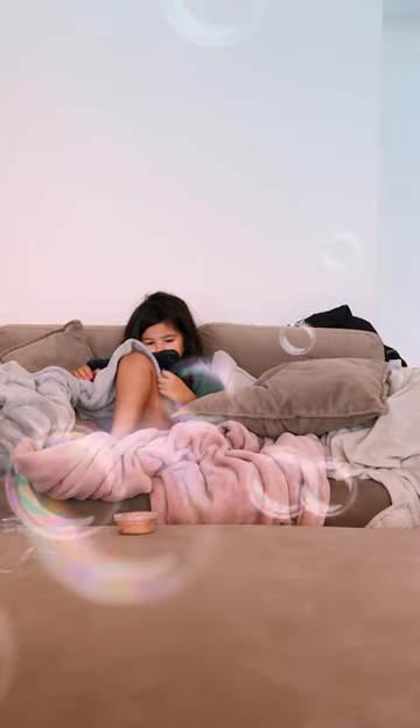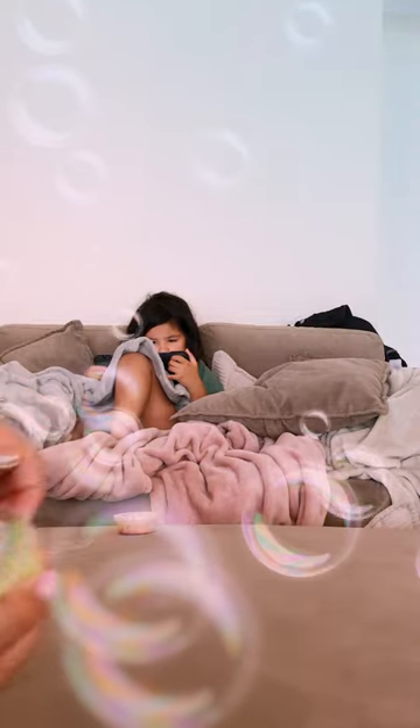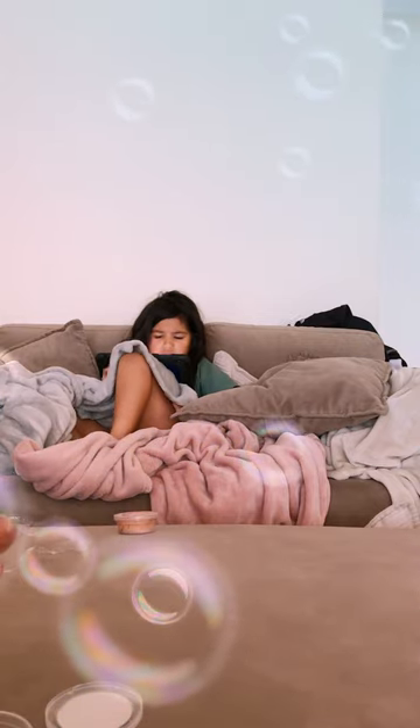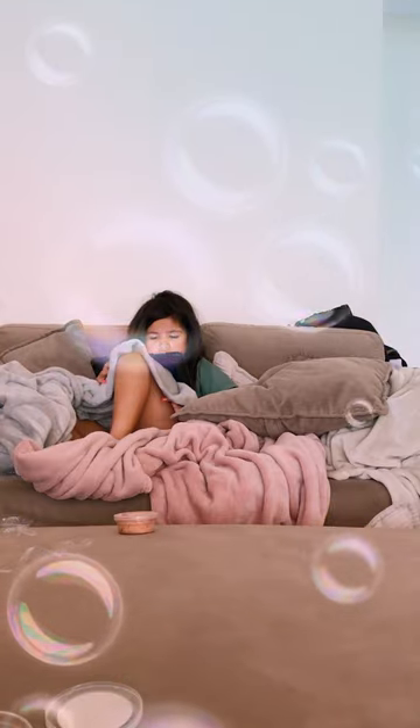Trying different slimes from how they start. First is this one — it's still in the packaging, so I'm going to take it off. It's still got that slimy part, so you've got to mix it.